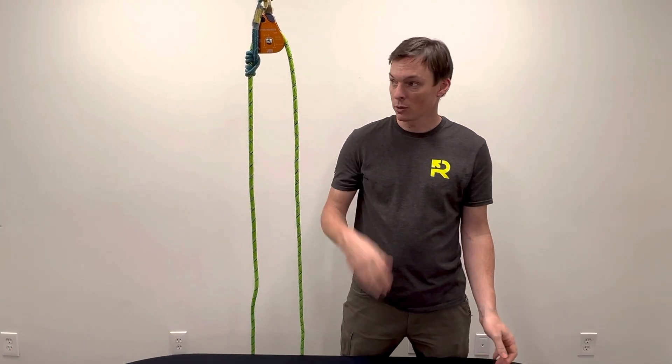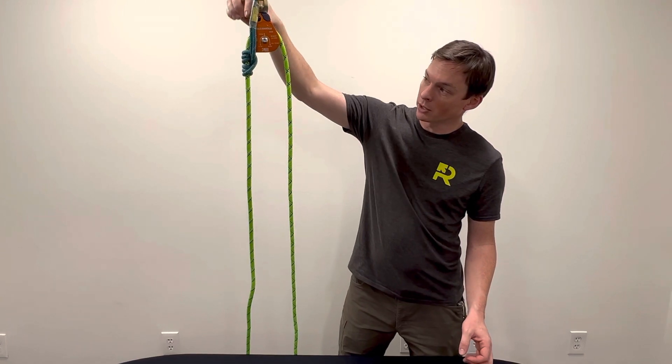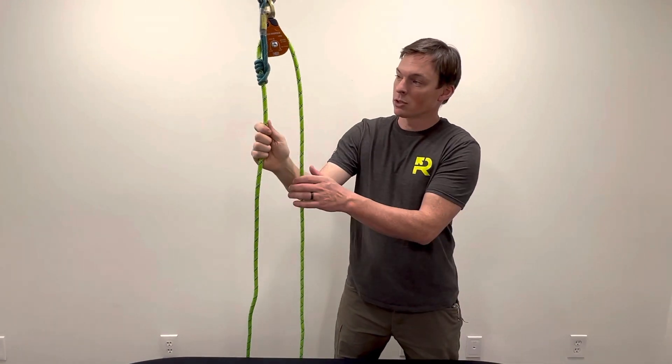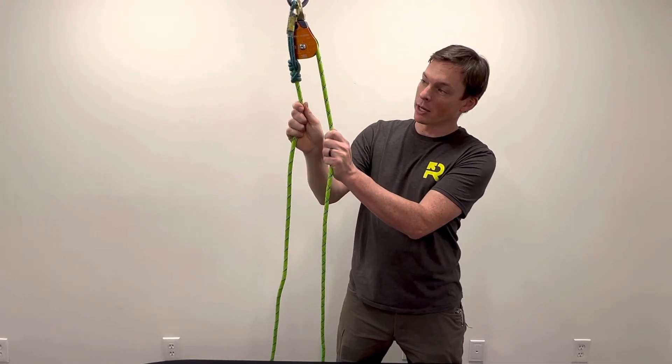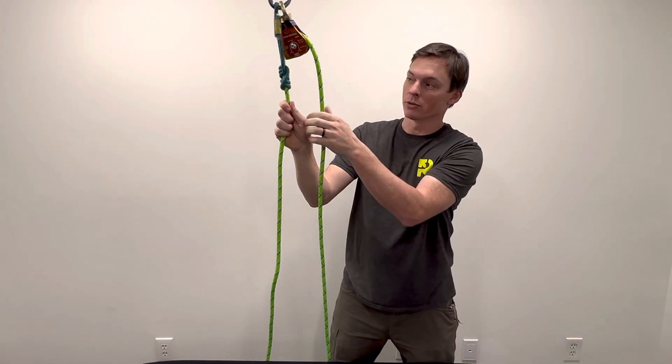The other thing it'll do is, if you're using the prusik winding pulley like this, then having that little piece of heat shrink tubing on there kind of helps push that prusik down so that as it loads and as you pull on it, it helps keep that prusik in the correct orientation so it doesn't ride up over the side plates on that pulley.